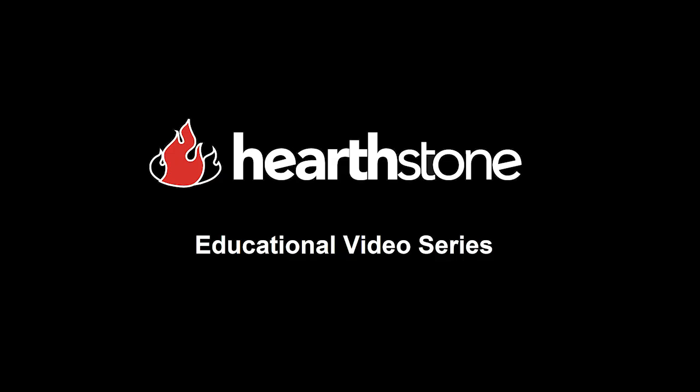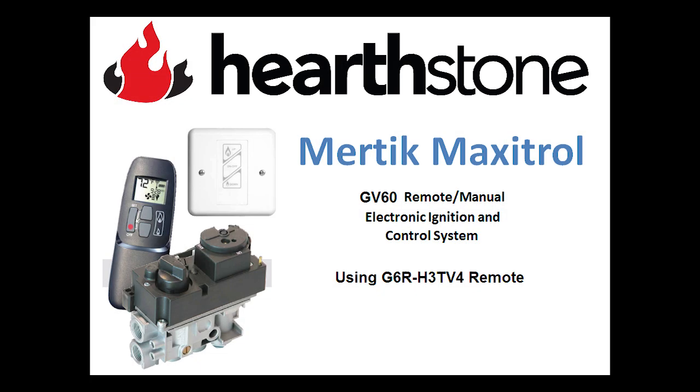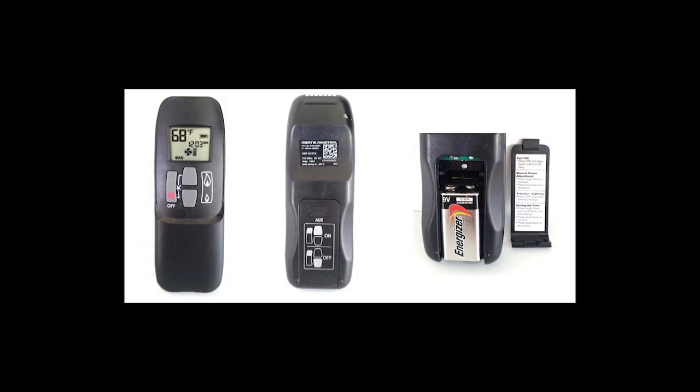Welcome to the Hearthstone Educational Video Series. In this module we will discuss the basics of the Maxitrol G6R Remote Control. First we will cover the physical configuration of the handset, followed by navigation through the feature screens, and conclude with operating the stove in manual mode.